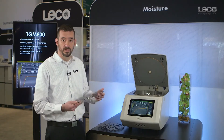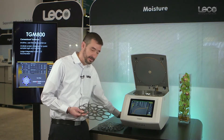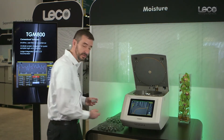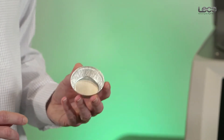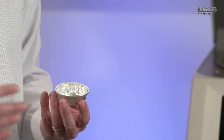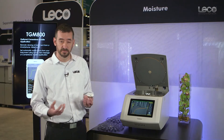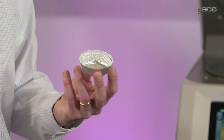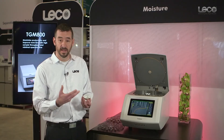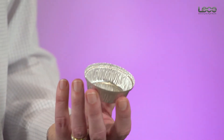Our next carousel supports a sample batch capacity of 10 samples. It utilizes the same aluminum foil crucible composition, but now 2.4 inches in diameter, supporting three to ten grams of sample. The larger crucible mimics the manual loss-on-drying technique and allows larger sample sizes for matrices that may have heterogeneity or homogeneity issues.